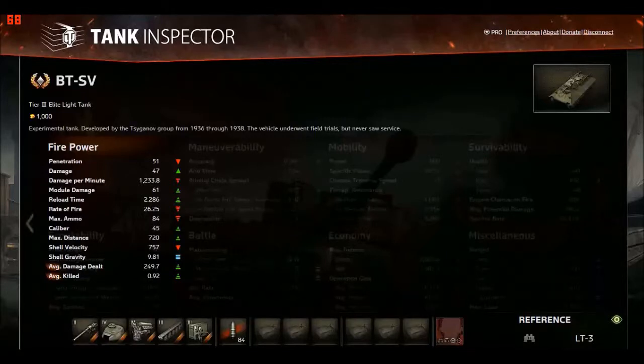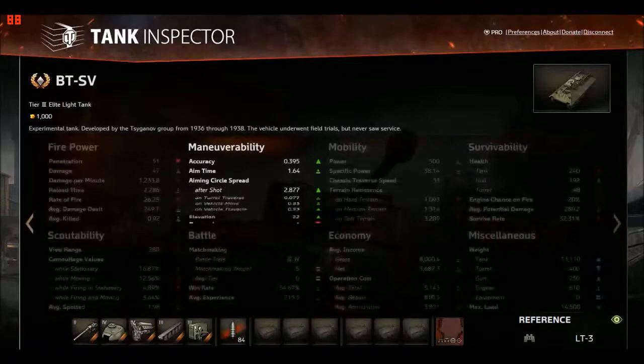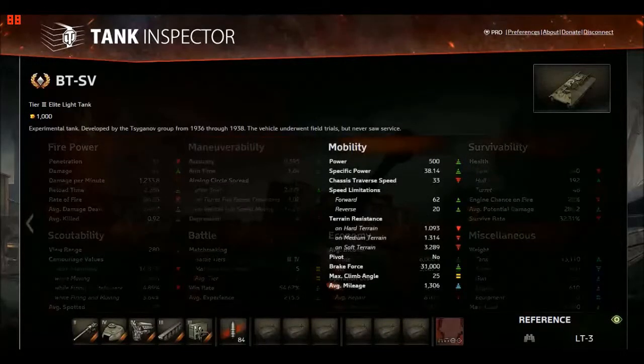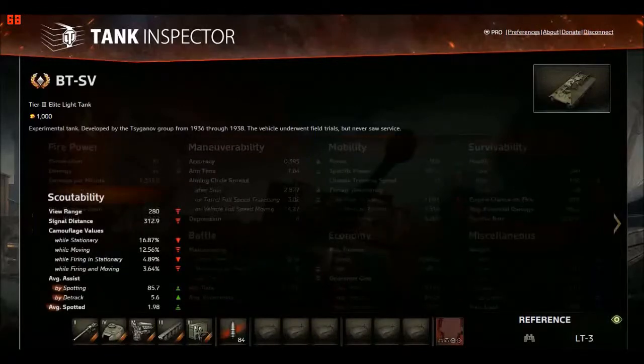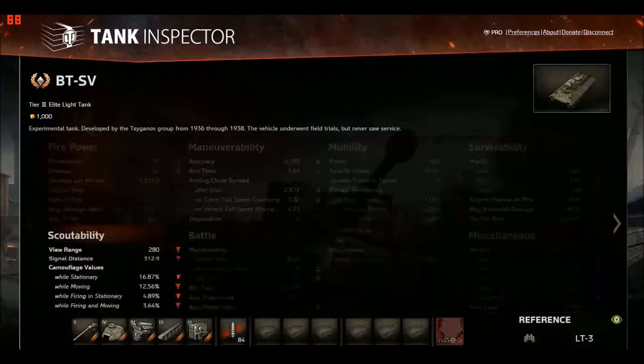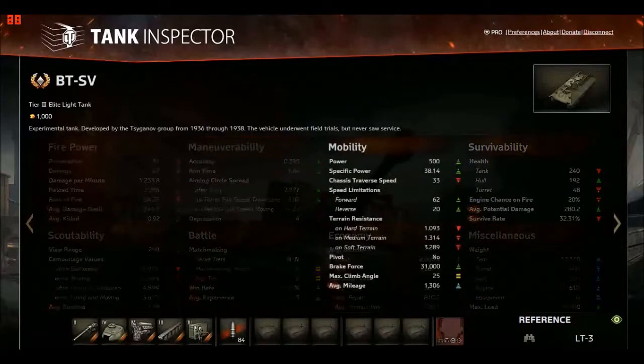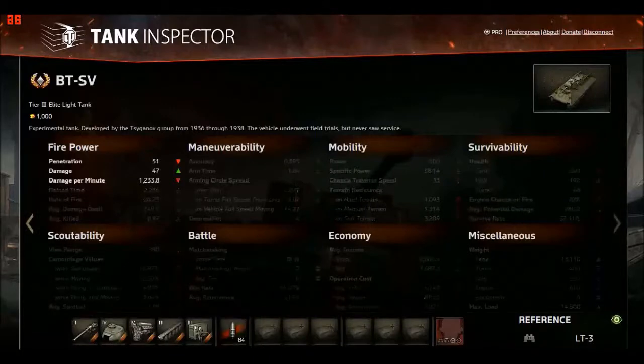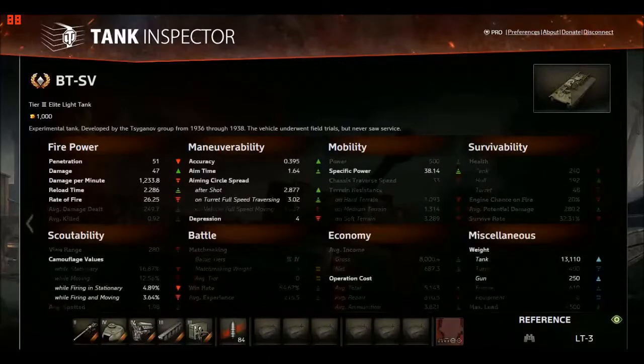It's a premium tank so we'll just look at firepower. Penetration is 51mm — about average but lackluster. Damage is about average. DPM is a little below average. The thing that really hurts is the penetration and accuracy. The accuracy is bad not because of the gun but because of the tank's top speed — the scout ability is bad, view range is bad, signal distance is bad. This is not a scout tank. It's like a Pz.I C — you just run around and have fun.